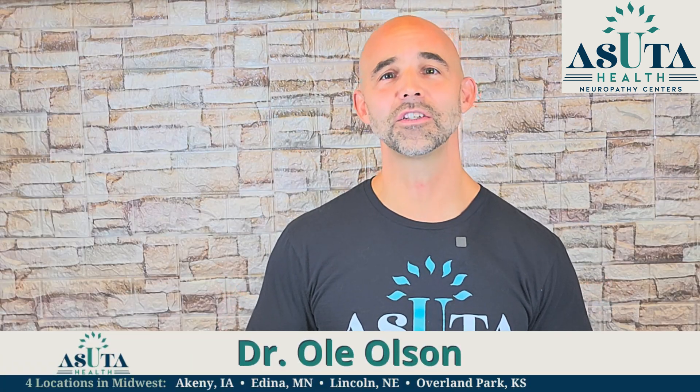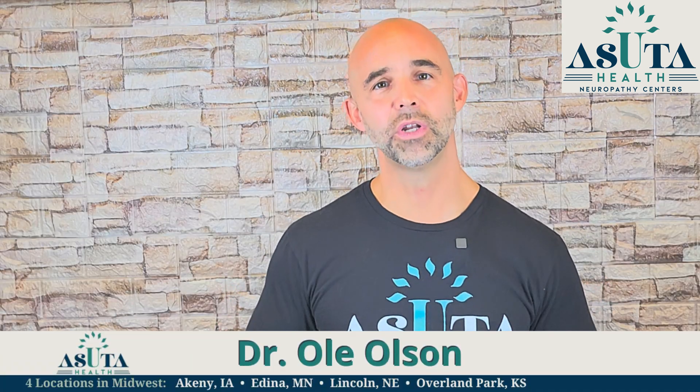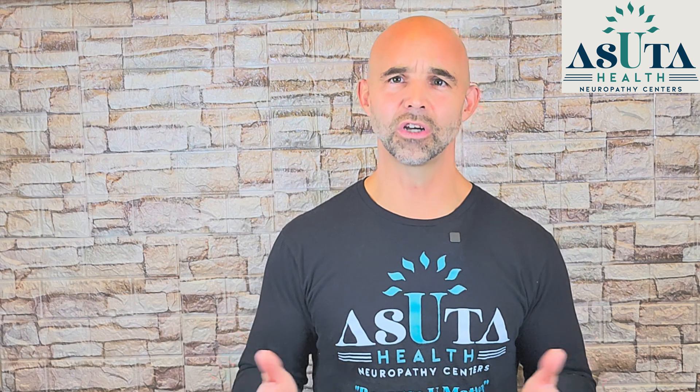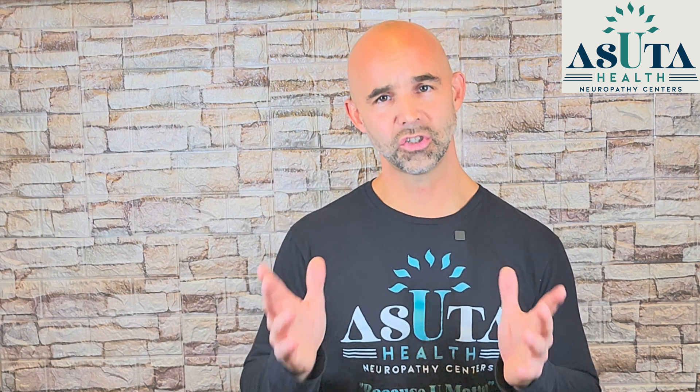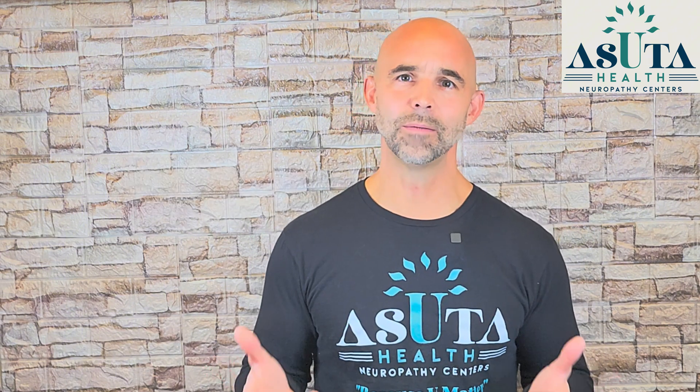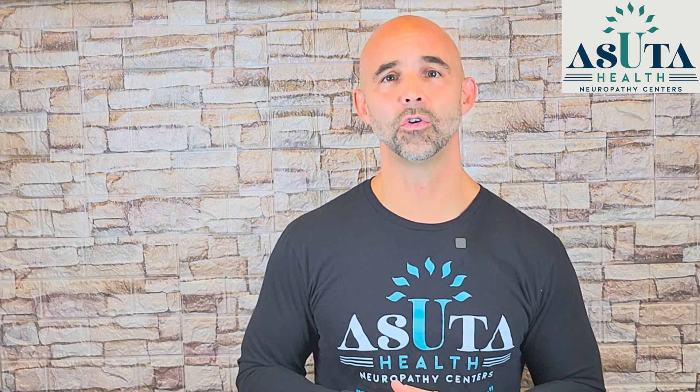Hi, I'm Dr. Oli Olson, America's Neuropathy Coach and founder of Asuda Health Neuropathy Centers. For nearly 20 years, I've worked with patients to help them manage peripheral neuropathy without the use of drugs and surgery, using our signature Asuda method. This method utilizes advanced techniques to promote nerve regeneration, improve circulation naturally, and help patients regain mobility, reduce pain, and live fuller lives.